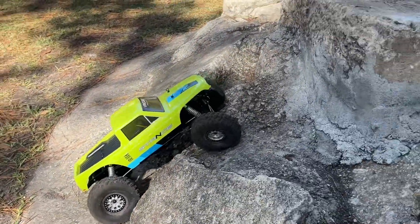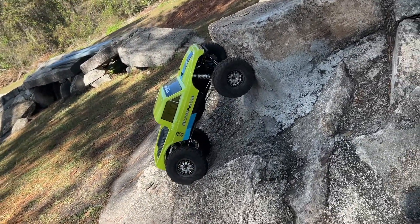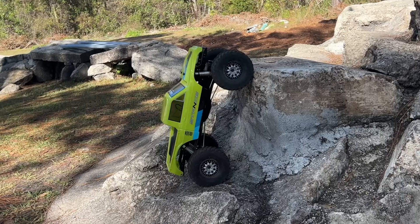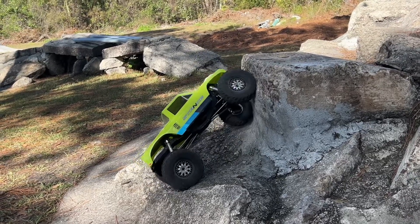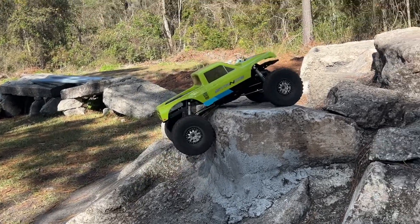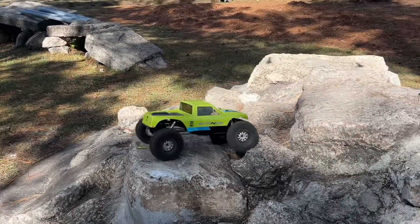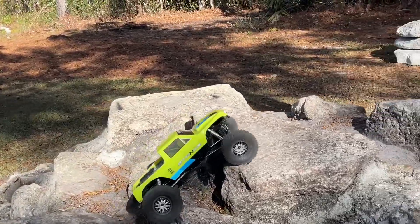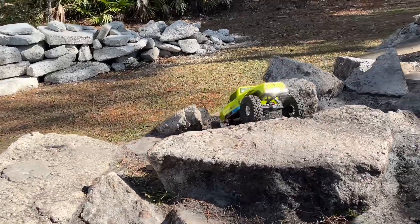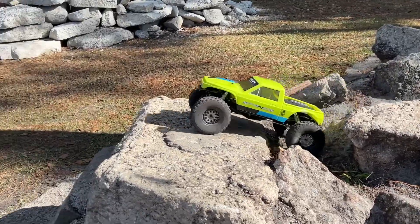I wish I could do camera magic and stuff to make things look steeper — hey look, I can make things look steeper. Never mind. We've got to get that front to make the hook, like this right here. It makes it look easy. It sounds great, doesn't it? It does not sound like my other trucks. I guess brushed is a little different.